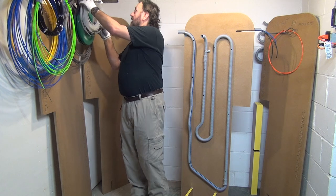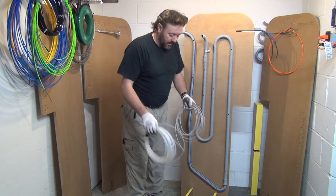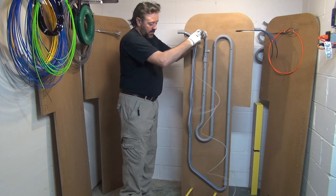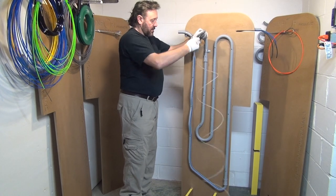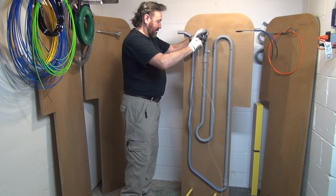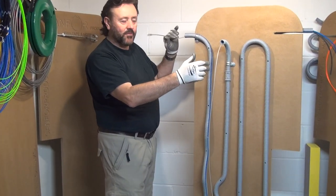Now we try with the second one I showed you before, this one here. I have to keep it like that because it's tangling a little bit. As you can see, it goes through exactly like ours — a little bit of friction, but it goes through.